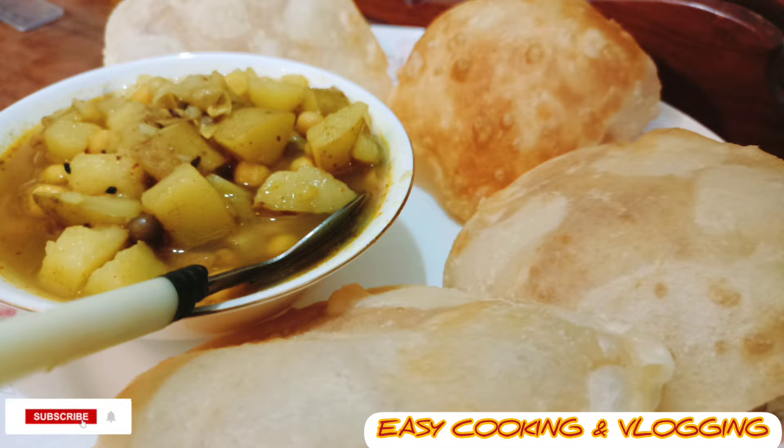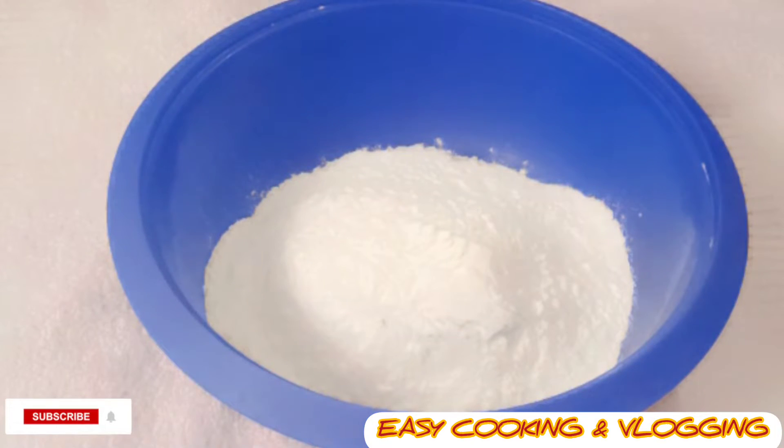Hello guys, welcome to my YouTube channel. Today I am going to show you the Hing Kachuri recipe, which is made in sweet shops. Please watch this video till the end, click the like button, comment, share, and if you are a new viewer, please subscribe and click the bell icon. Let's get started.